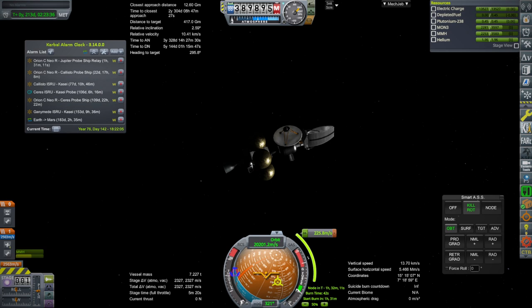Hello everyone, welcome back to To Mars and Beyond in Kerbal Space Program 1.12. Apologies for the delay in episodes — that was because I was trying to cook up a Mars lander to send to the Joplin, our ship in orbit around Earth, so that it could carry it to Mars eventually.